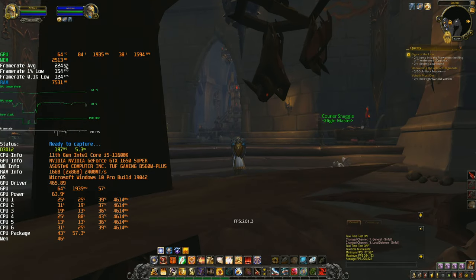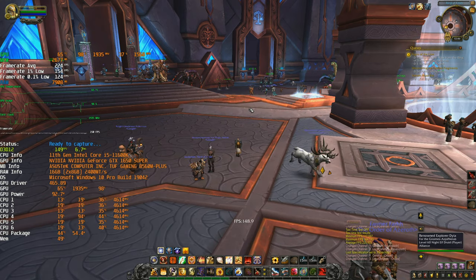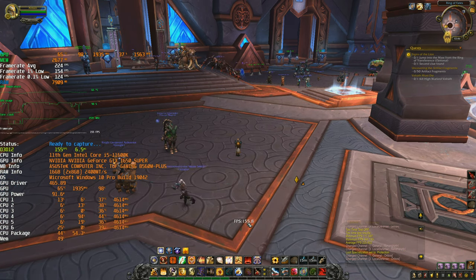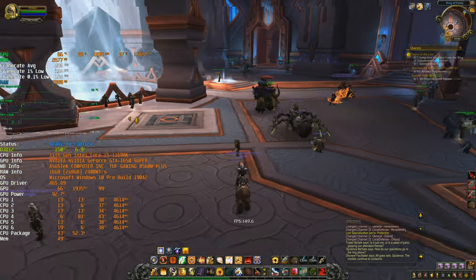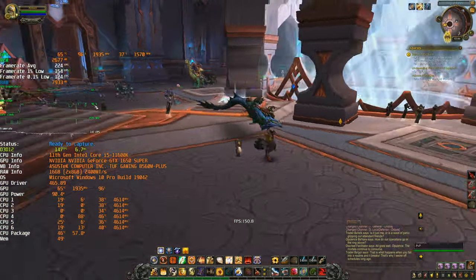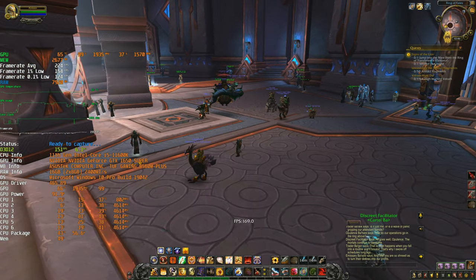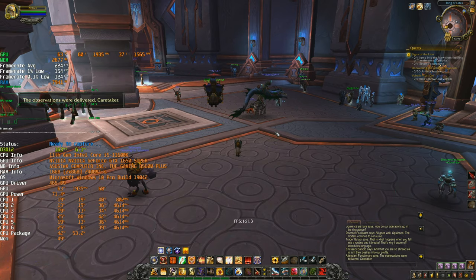Okay, let's keep this as reference: 224 average and 154 FPS one percent low. Another reference point is the Oribos landing zone — this is really taxing for the CPU and it's hard to go above 130 FPS here. This shows that even with just the XMP profile — one click set and forget — we can have really nice performance. Honestly, you could just set the XMP profile and enjoy your build.